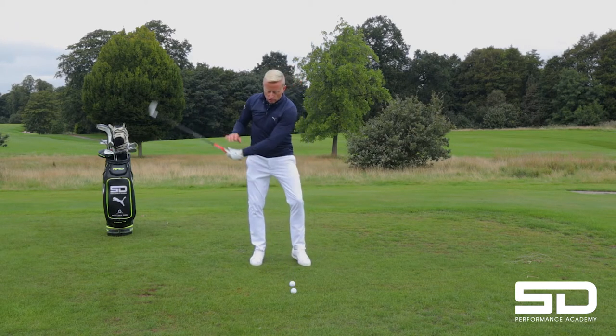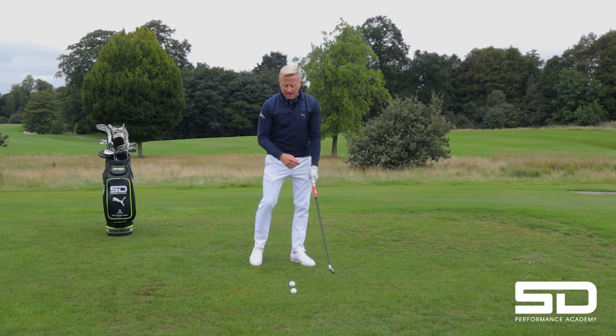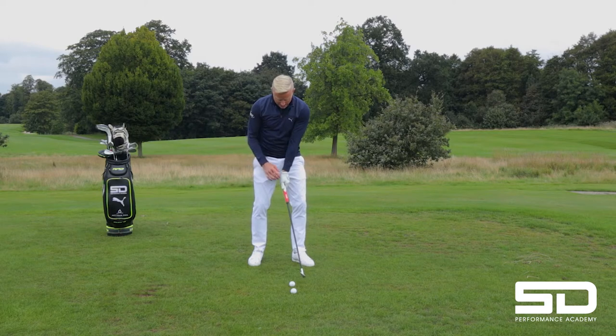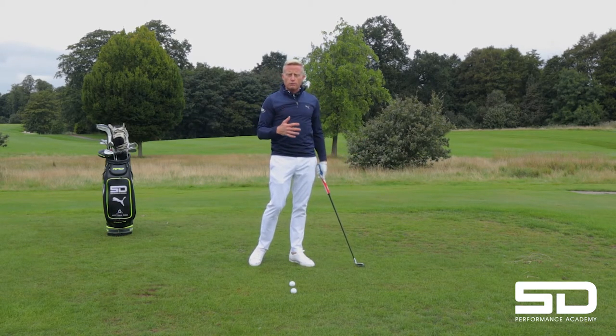It controls trajectory. If you can get that lead wrist ahead of the ball, you're going to hit it low. If you can stop that lead wrist at impact, you're going to hit it a lot higher. You're just going to have way more control.